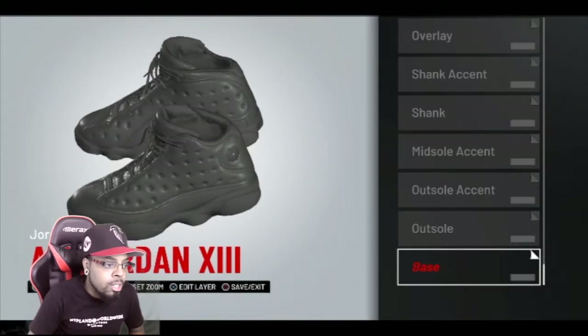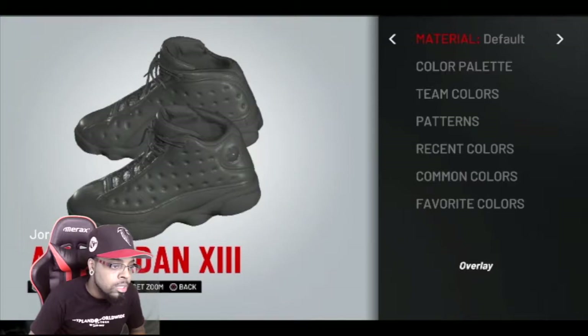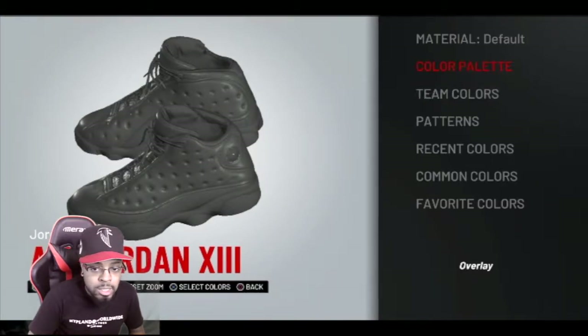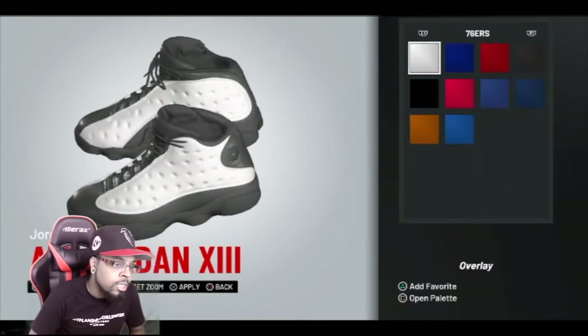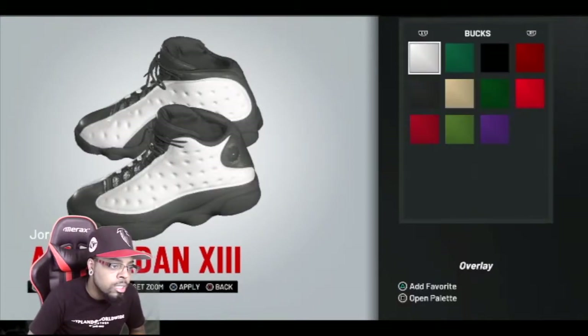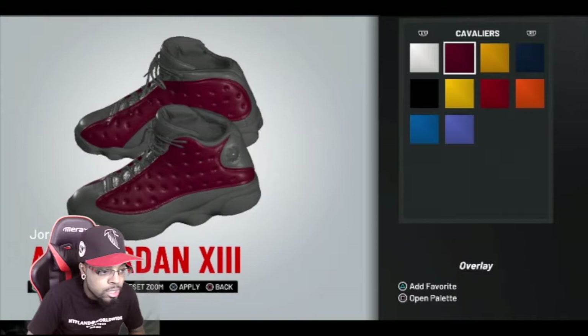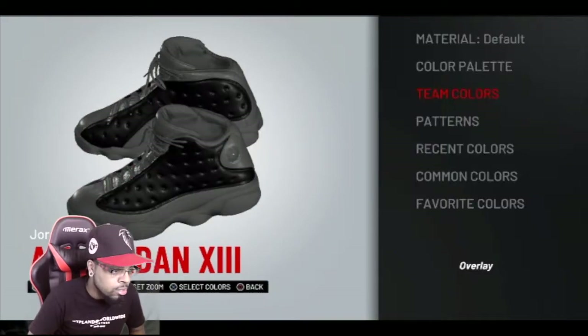So first off, we got our overlay. Let's see — wow, it's a whole bunch of things you can do this year: favorite colors, team colors, color palette. Alright, so we're gonna... I think we're gonna have to go with the Cavs colors, because that's probably the best one we can do. So let's get into making these real quick.